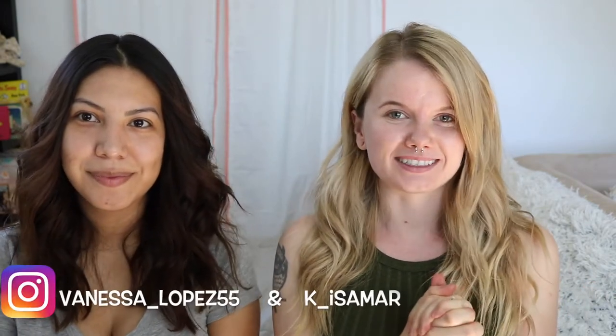Hey guys, and welcome back to my channel. As you can see, I have the lovely Corellia Lopez with me. She is my best friend and sister-in-law.